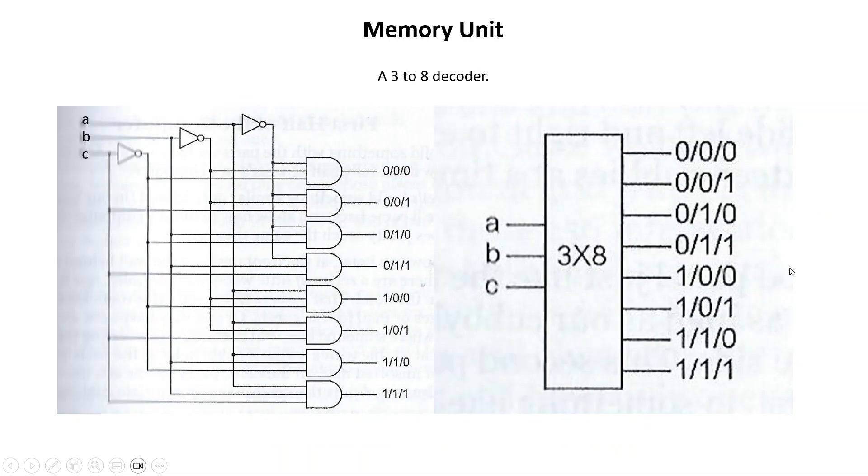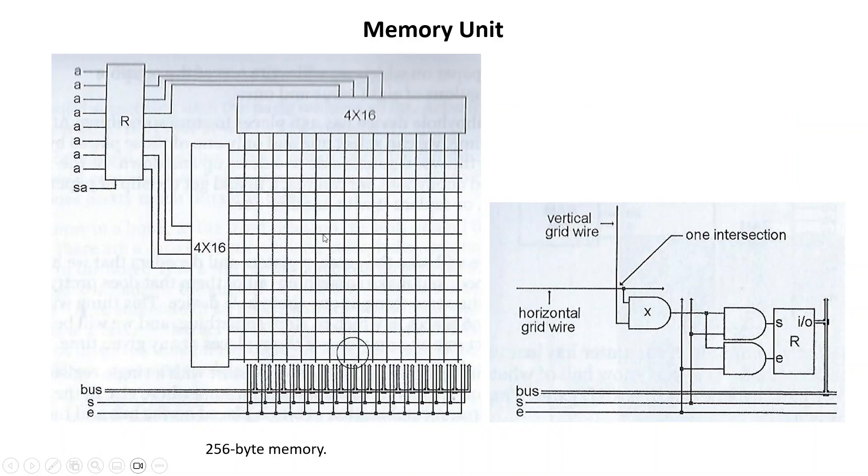Now we need to talk about the decoder — I'm sure you've seen this before. A simple 3-to-8 decoder: you have your three control inputs and then depending on the combination, you'll have one output on at a single time. Now what we do is take registers and decoders and create the memory unit.